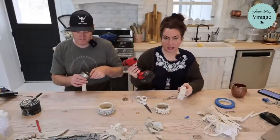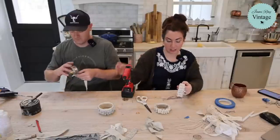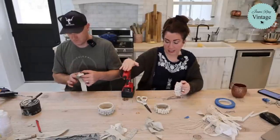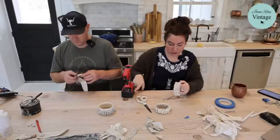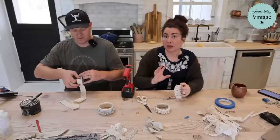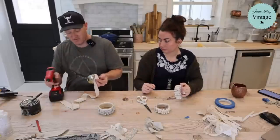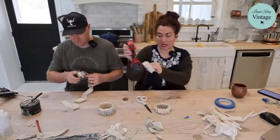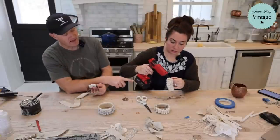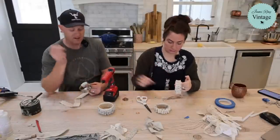We get asked about this all the time — we have the Milwaukee battery system and they don't actually make a glue gun. So I Googled it and found an off-brand glue gun on Amazon that works with this battery, and it works really good. If you have Milwaukee tools, you can use the smaller batteries to make it lighter. This 5.0 battery lasts on the glue gun for like three hours running nonstop.